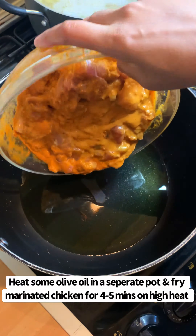Cover and cook for around 10 to 15 minutes on a low to medium heat. Then after 10 to 15 minutes add 300 millilitres of double cream and mix.